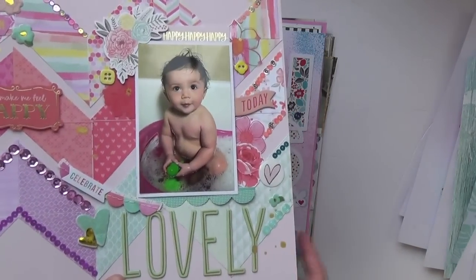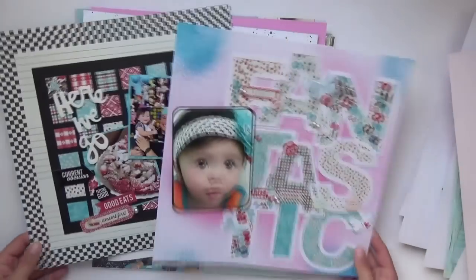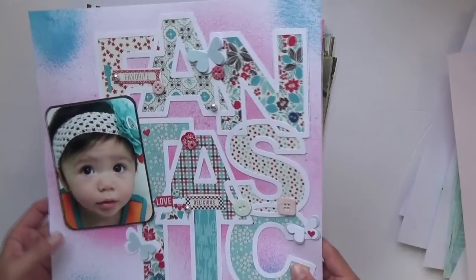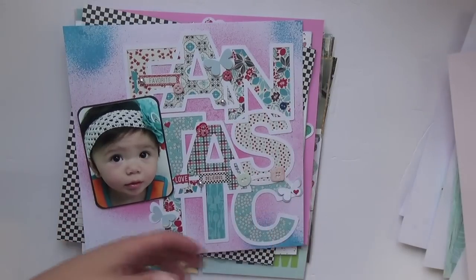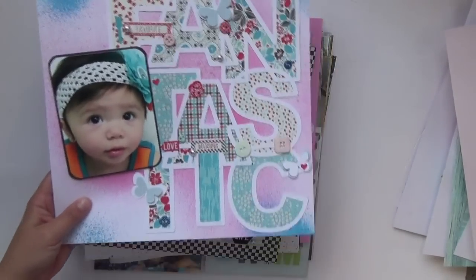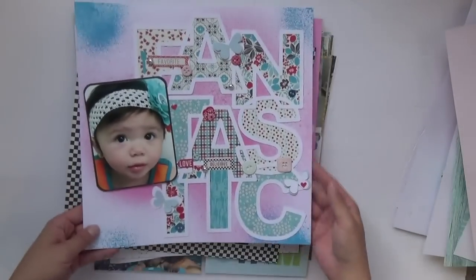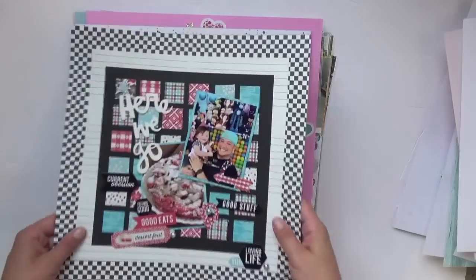This is an old Maggie Holmes collection as well. The next two were for scrapbookingstore.com — no process videos for these, I just did them to feature the collection. It was called Authentic or Ingredient — a very foodie-themed collection, but the b-sides are just lovely patterns. I backed a Paige Evans cut file with pictures of Valentina from a while ago when she was a little baby. The b-sides were totally more up my alley than the food-patterned a-sides.